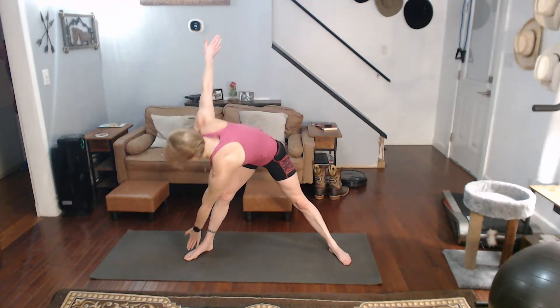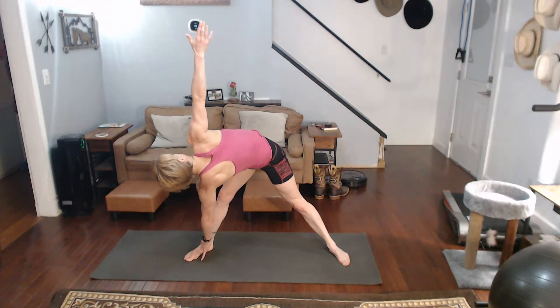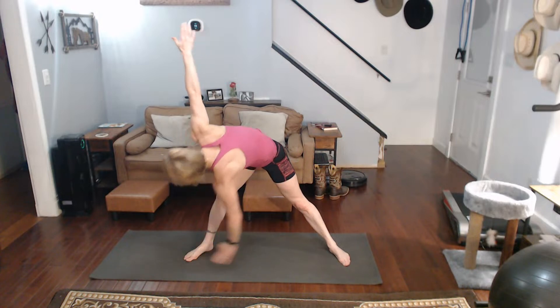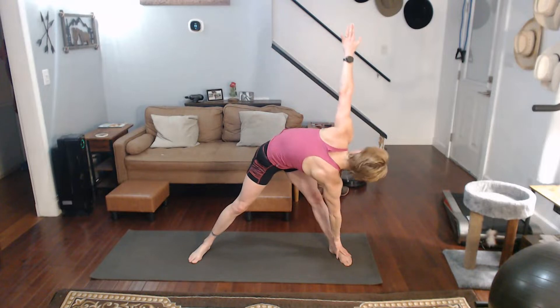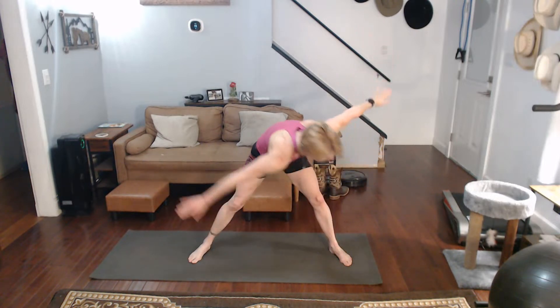Straighten the legs out. Opposite hand to the foot — twist into it, raise it up. Come on back. Other side. Twist into it, raise it up. Come on back.